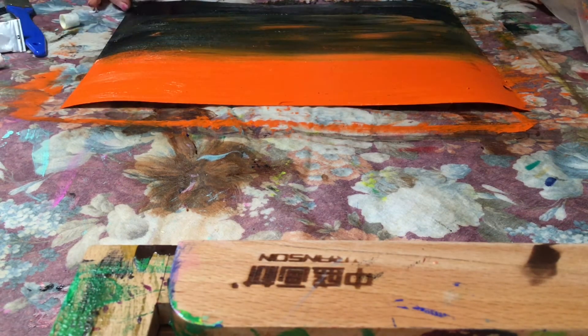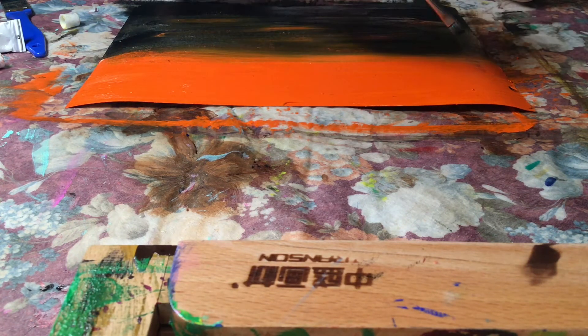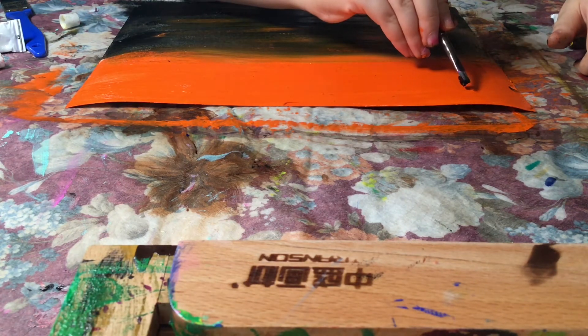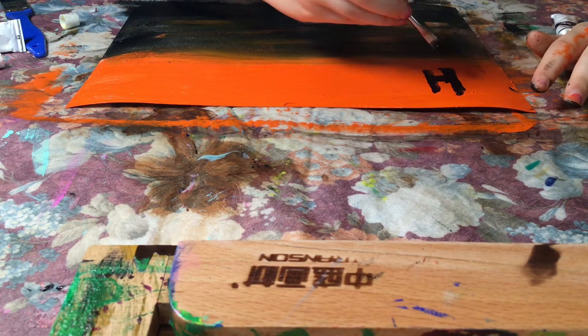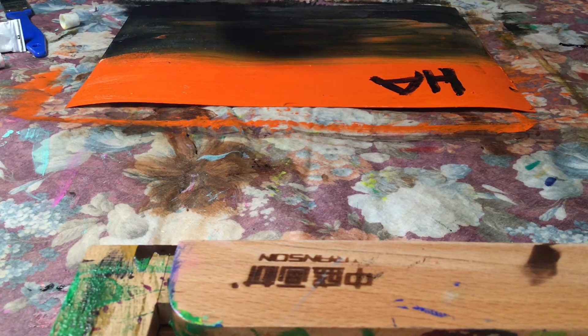Guys, as you can see I finished blending it all in. You can write whatever you want in the middle of your painting — for example, 'Happy Halloween,' 'Boo,' whatever you want. I'm thinking of writing 'Happy Halloween' so I'm gonna use some violet and a little brush to write it up here. Actually, I changed my mind — I'm just gonna write 'Halloween' here.